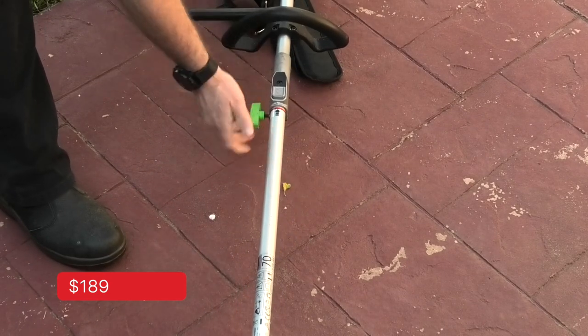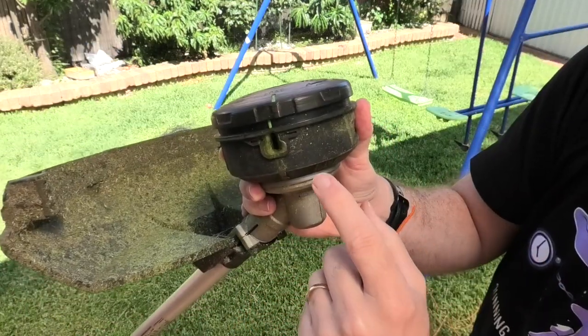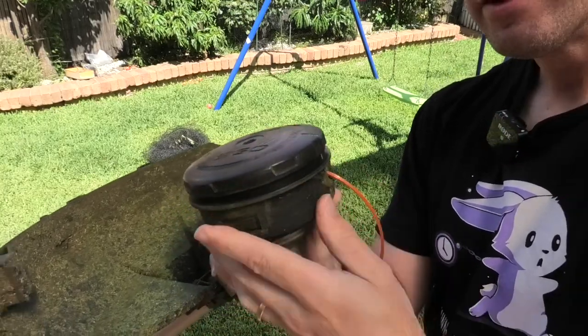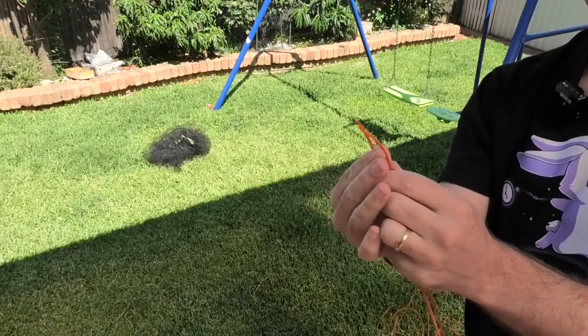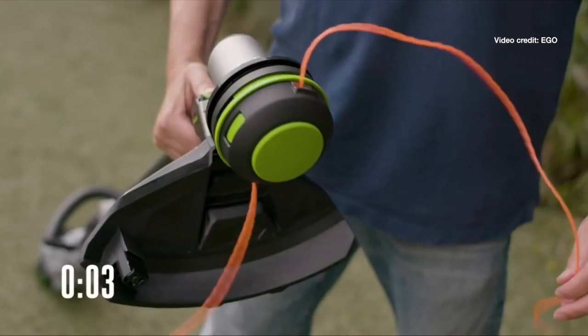It's a simple case of sliding it on, letting it click in, and then doing the thread screw up. When I first got this I had to reload it, and the instructions I found online were not very good, so here's my little how-to. Line up the two little green lines, then just behind the housing you'll notice a little hole. Put your line through that hole and pass it directly from one side to the other. Pull it all the way through so both sides of the line are evenly matched, then check the wind direction on the head and simply wind it up — and it loads in. It's actually pretty easy and a lot better than other versions that spring all over the place.